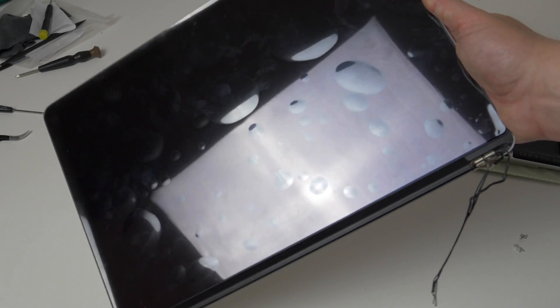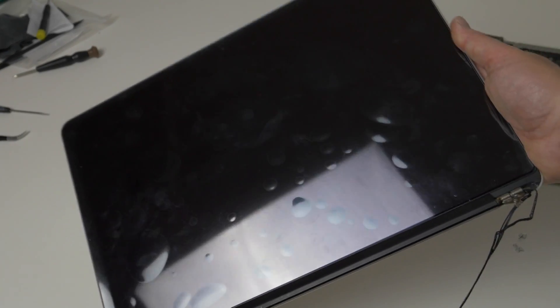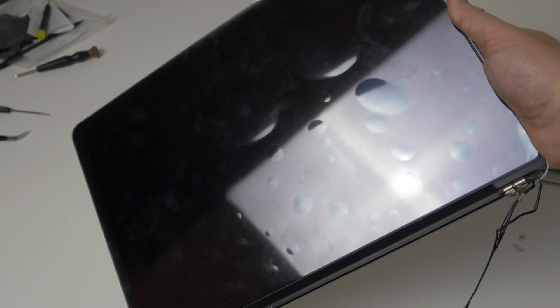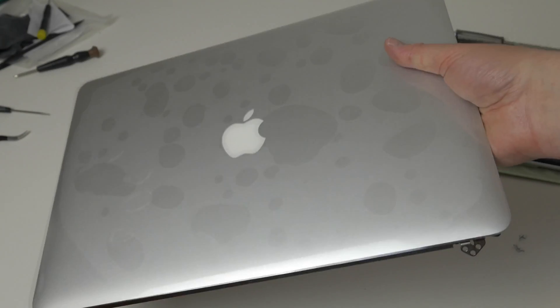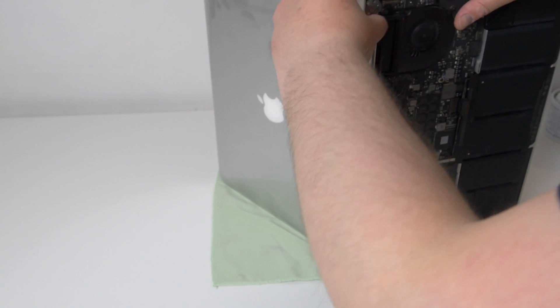This is the new screen I bought — it's brand new and still in the plastic and I paid around 180 euros on eBay. Apple charges almost 600 euros for this same repair. To attach the new screen, we're basically doing the exact opposite of what we did to remove the old one.